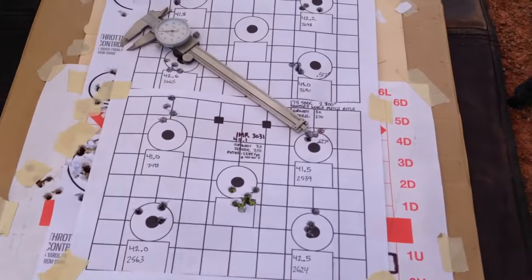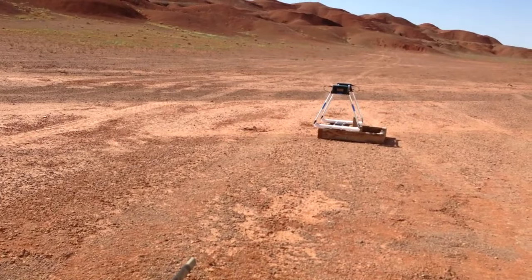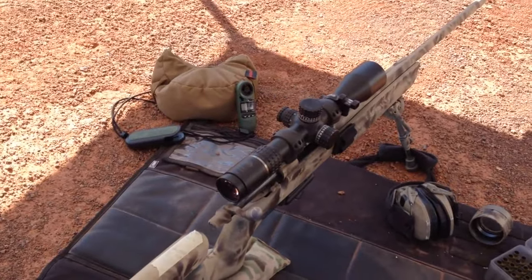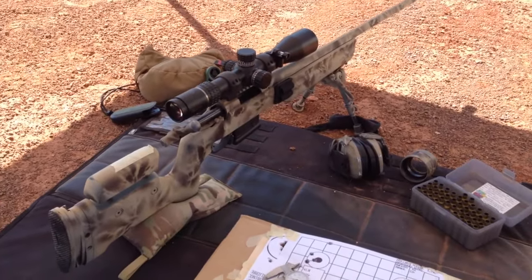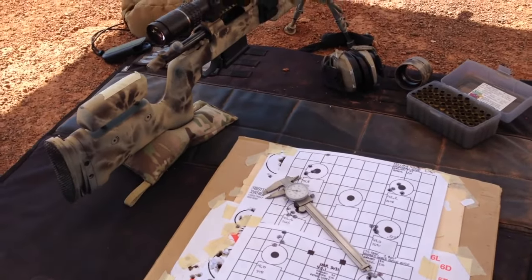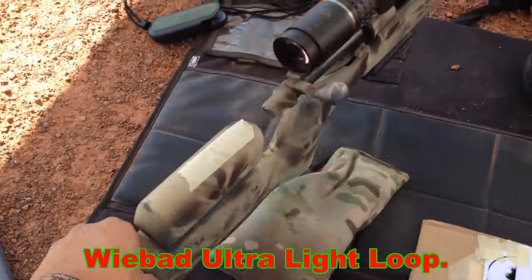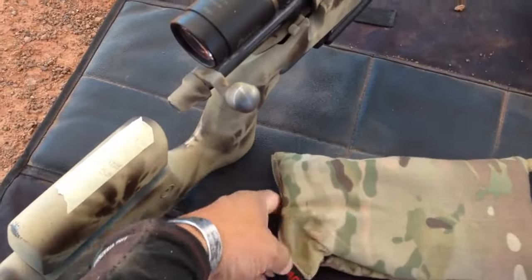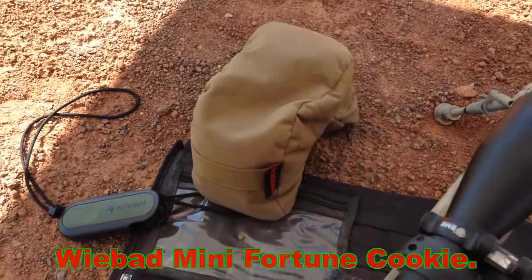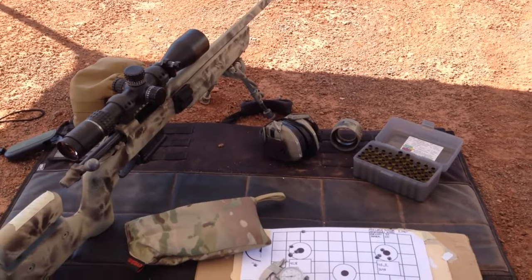Thank you for watching and sticking around. Just plugging holes at 100 yards, getting some nerd statistics, and using my chronograph and 50 to 60 dollar Kestrel. Scope given to me by Scott. 155 grain Scenars given to me by Scott. Vihtavuori N140 given to me by Scott — a lot of stuff given to me by Scott. And this one was recommended by him as well: these WeeBad sandbags. I need more practice with these — he has a tank trap and I'd like to borrow it sometime, maybe next week.